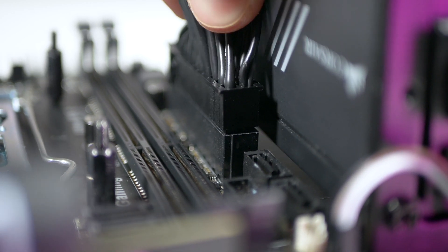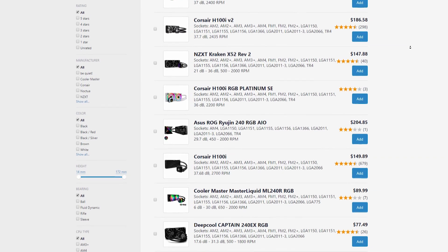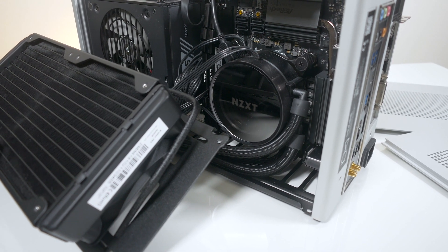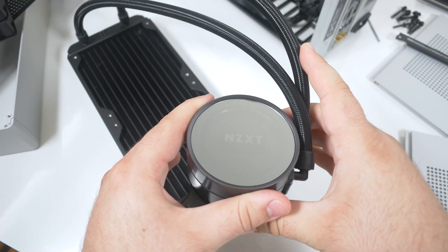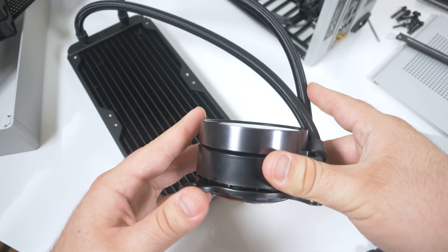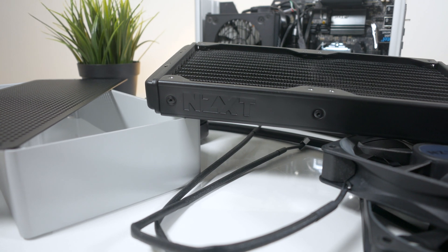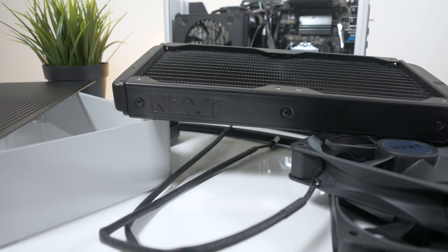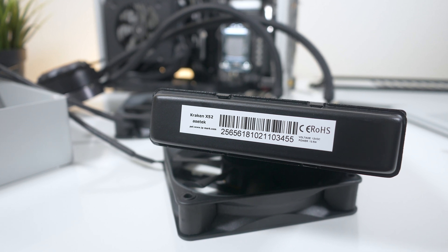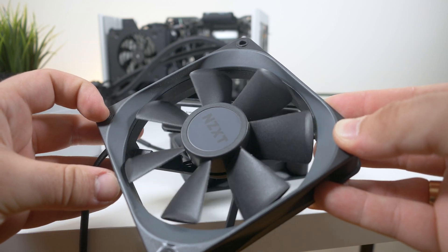There are plenty of 240 millimeter AIO water coolers on the market nowadays, but I personally chose the NZXT Kraken X52. Overall this water cooler was great, besides the time where my pump broke after only a year of use. Luckily NZXT gives a generous six-year warranty, which allowed me to RMA my broken one. For US-based companies, all water coolers use Asetek hardware anyway, so personally it's all about looks and fan performance at the end of the day.